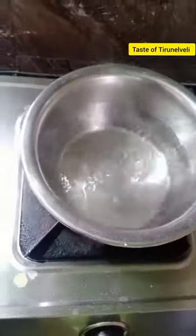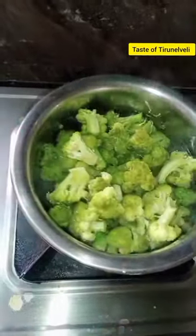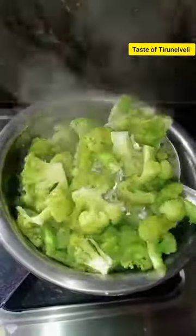Now, let's make broccoli. Add broccoli, 1 cup of water. Add broccoli to the next. Add 2 minutes.